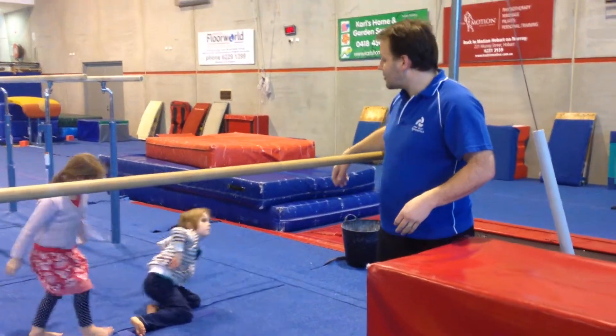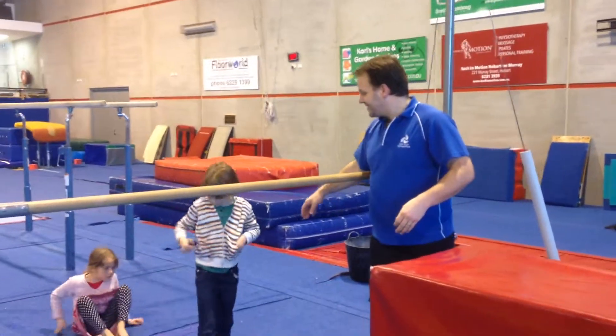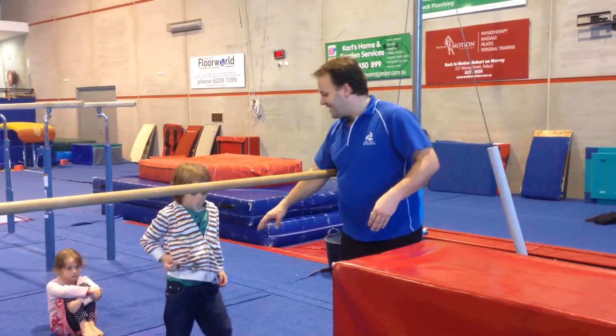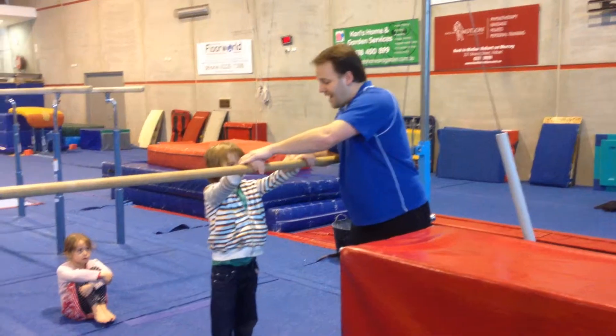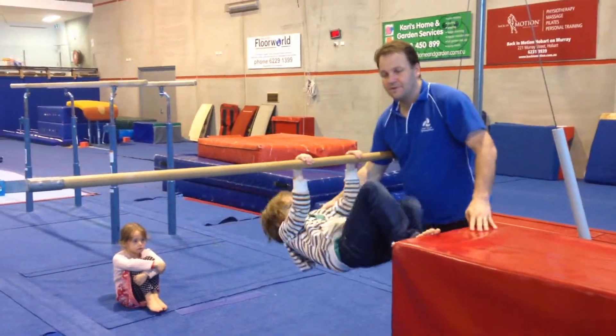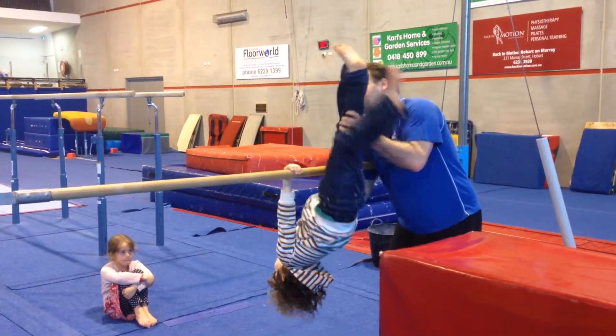Sam, can you come up and give us a demonstration as well? Just leave it on the ground, Sam — leave it on the ground, we'll do it in a second. Okay, so from here, hands on the bar, walk our feet off the wall, and kick our belly button up onto the bar.